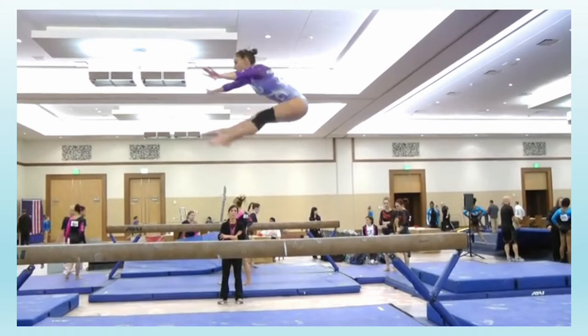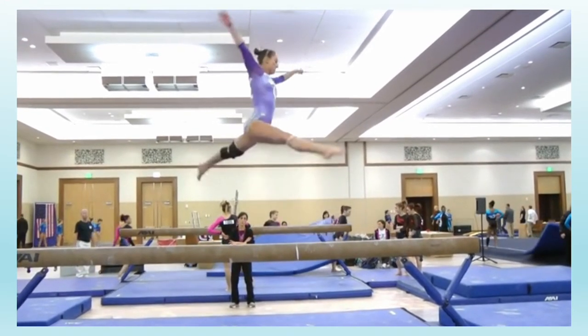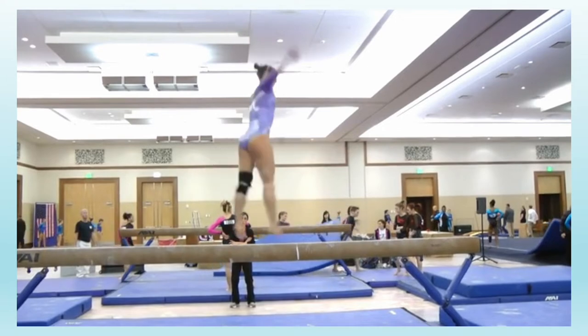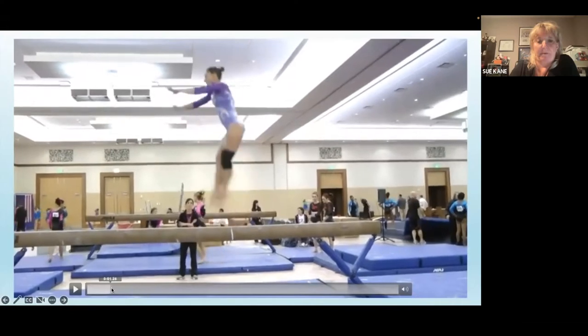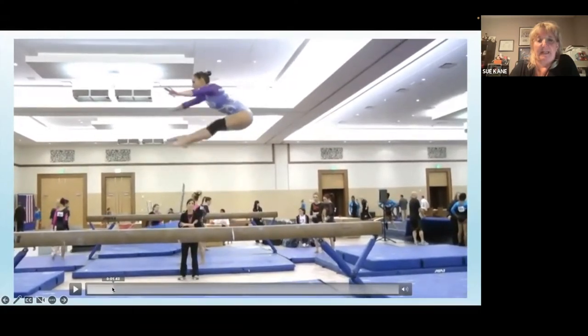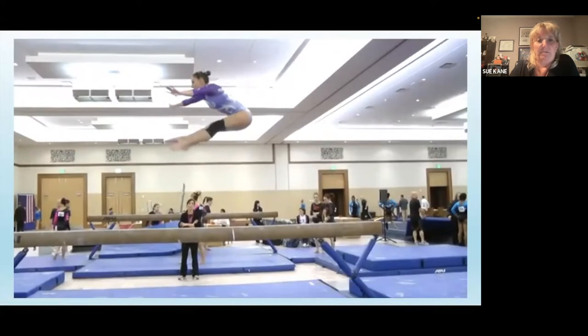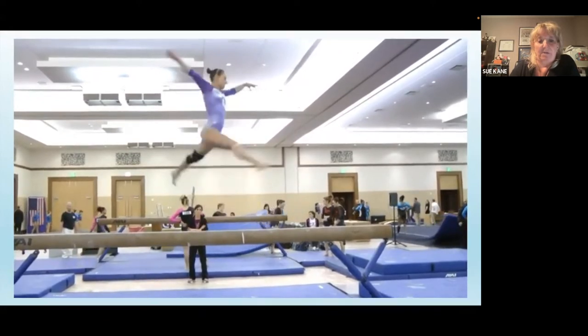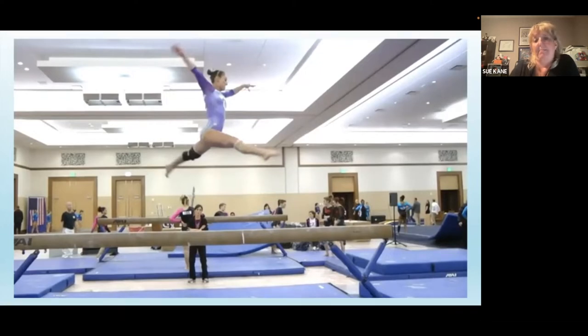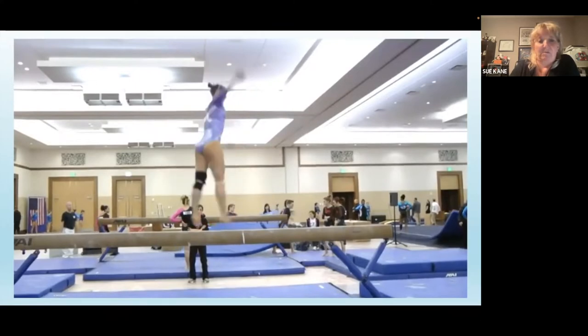Here we have a pike jump to an attempted split full — which is not a split full. The pike jump is not too bad; she has a little bit of leg separation, she is closed a bit but sufficient, not bad height, but a little bit of flexed knees and definitely her feet are apart. Then she's trying to do the split full but not quite — so that to me is about a two-tenth deduction. Back foot is flexed as well, so I might be taking two to two-and-a-half tenths on this.